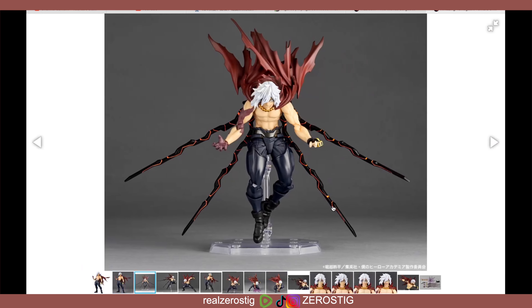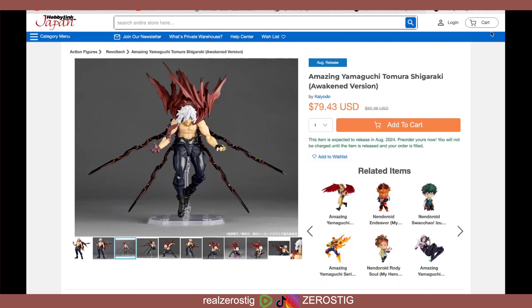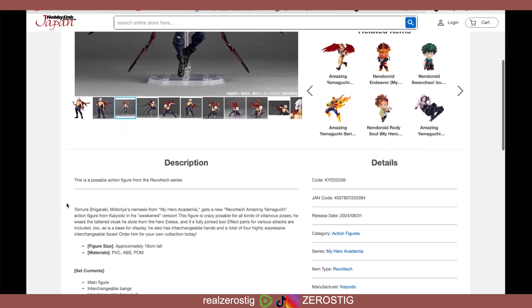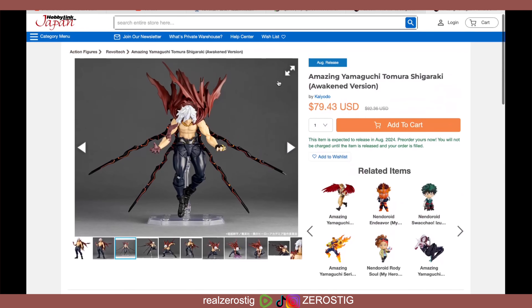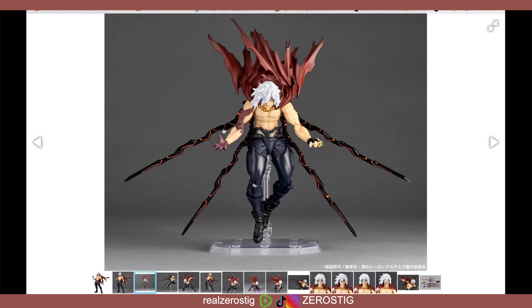Check out these back spikes or whatever you want to call them. It says: main figure, interchangeable bands, interchangeable face, interchangeable hands, collapse effect part — so that's the collapse effect part — we got the rivets, rivet attachment, the strut extension parts, and the display stand.